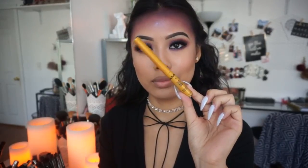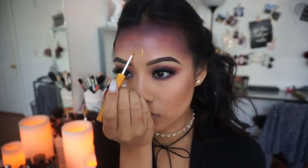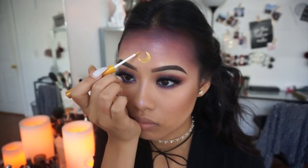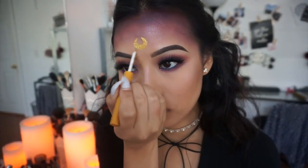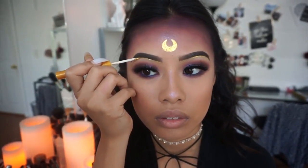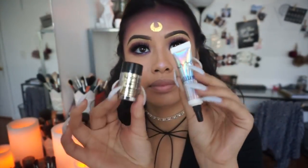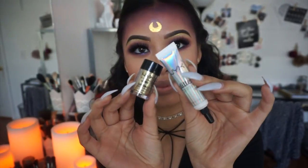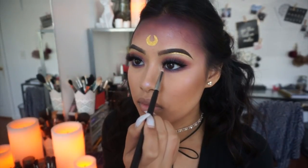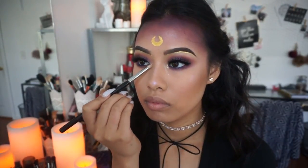Now we're going to do the most important part of this look — drawing that little upside-down crescent moon that Luna has on her forehead. I'm using the NYX Glam Liner in 24 karat gold. You definitely want to take your time because this liner dries really quickly, so it's kind of hard to erase mistakes. Then I'm going to outline under my brow — I just think it's cute. I'm also using the NYX Cosmetics Face and Body Glitter in gold on the inner corner of my eyes to make it pop, since it's a glammed-up version of Luna.